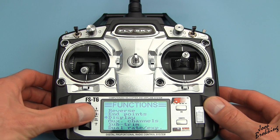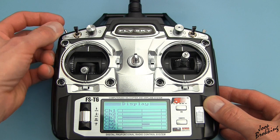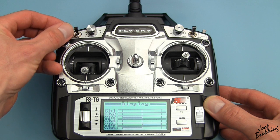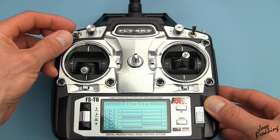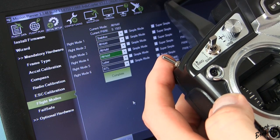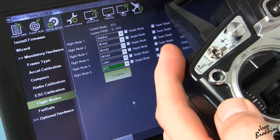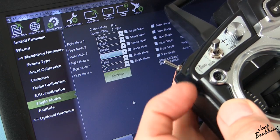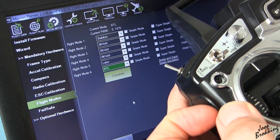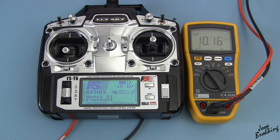Let's first test the circuit with the channel menu of the transmitter. This looks good. Now let's check it with the Mission Planner software. I think we have a winner here.